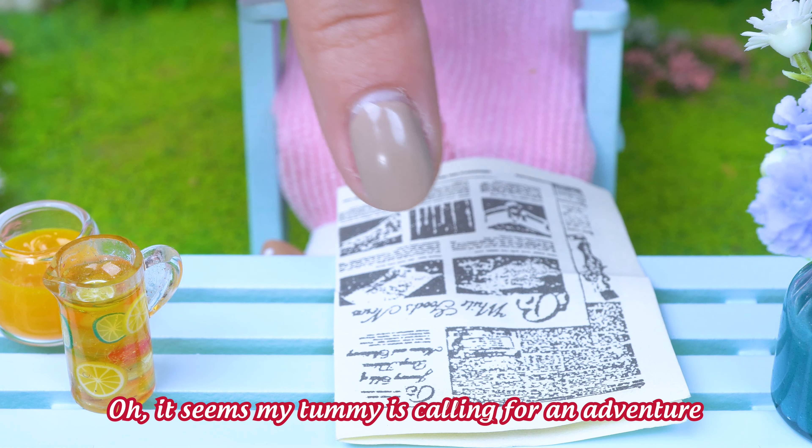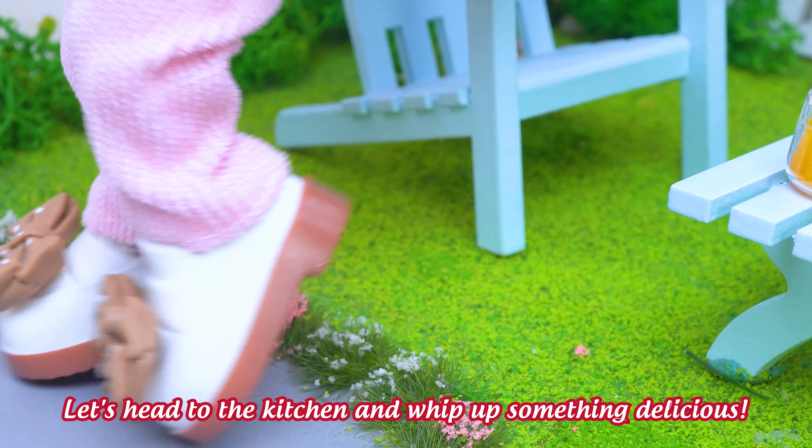It seems my tummy is calling for an adventure. Let's head to the kitchen and whip up something delicious.